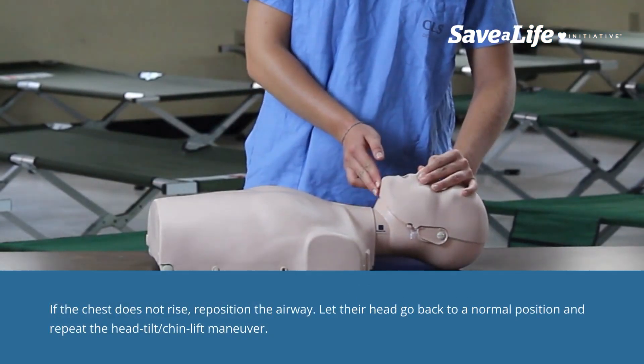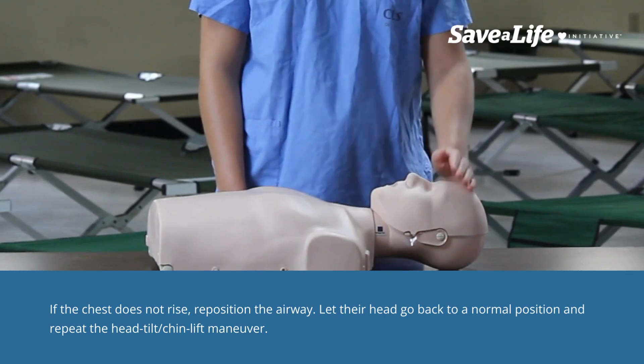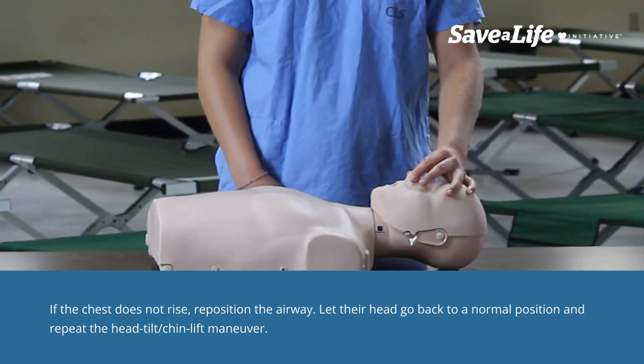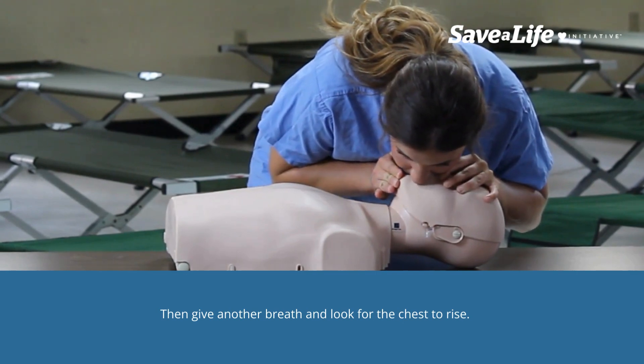If the chest does not rise, reposition the airway. Let their head go back to a normal position and repeat the head tilt-chin lift maneuver. Then give another breath and look for the chest to rise.